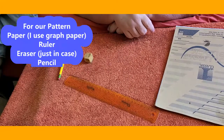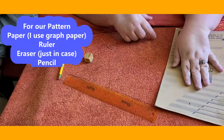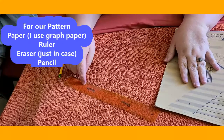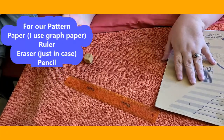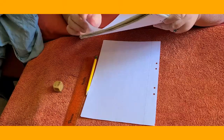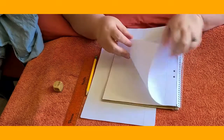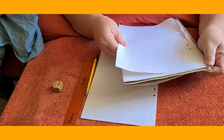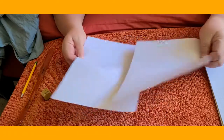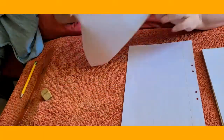We're going to make a pattern and to make a pattern we're going to need some graph paper, a ruler or a straight edge, and an eraser and a pencil. Our snake is going to be 15 inches and I don't have 15 inches of paper, so I'm going to take two pieces and put them next to each other and tape them together so they don't move.